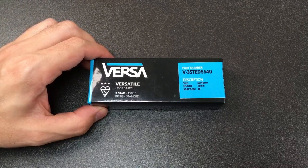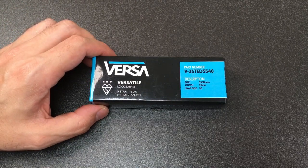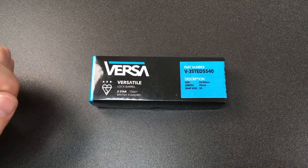Hello again, it's Lock Noob and I wanted to look at this Versa lock — this versatile lock barrel.